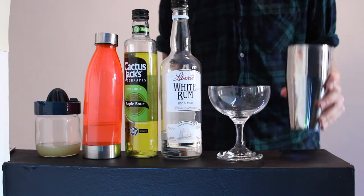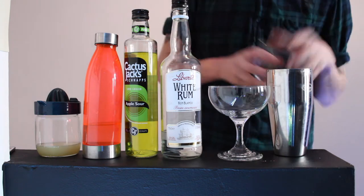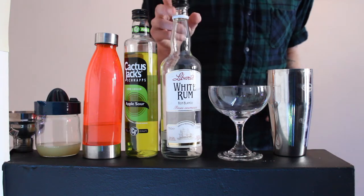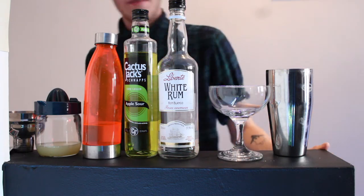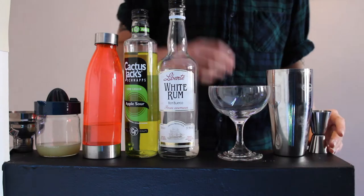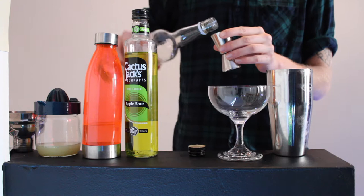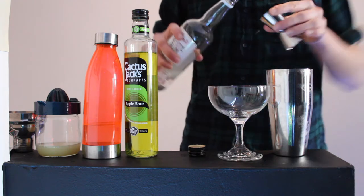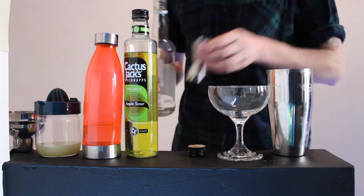Firstly, you're going to want to grab your cocktail shaker and fill it up with ice, like so. Then you're going to want 100ml of light rum — 100ml of that.